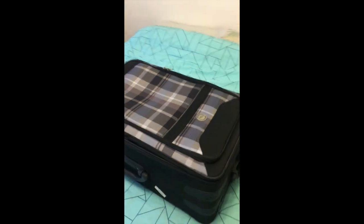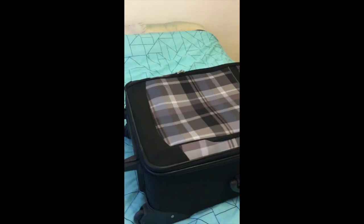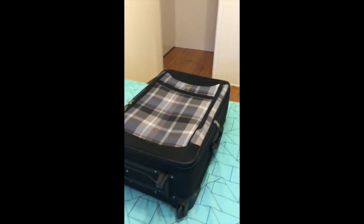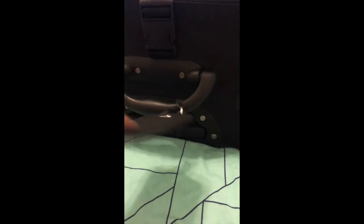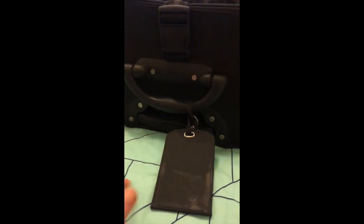Last time I used this suitcase was when I moved to Adelaide — now we're going to the UK! All I can say right now is I pray to God there's no spiders in here. There could be anything in this suitcase. When I moved over to Adelaide, I bought myself a new little luggage tag from Typo.